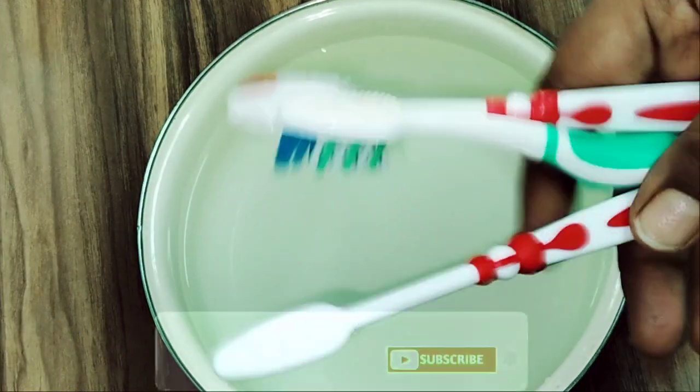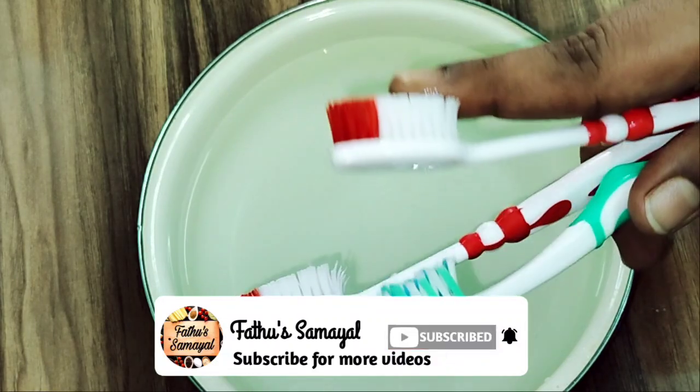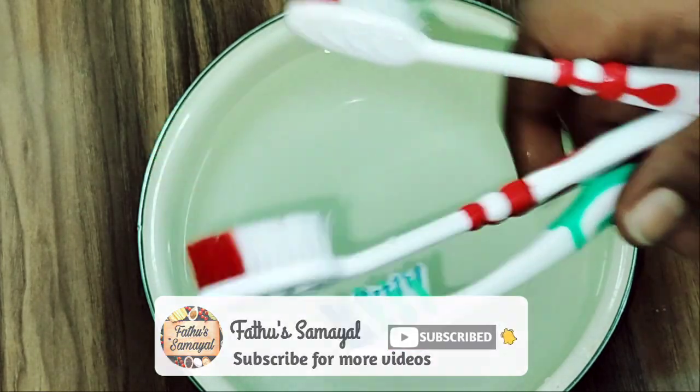Friends, if you found these water tips useful, please subscribe and share it. Thank you!